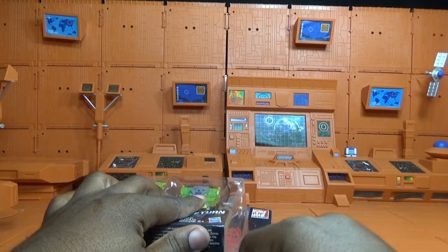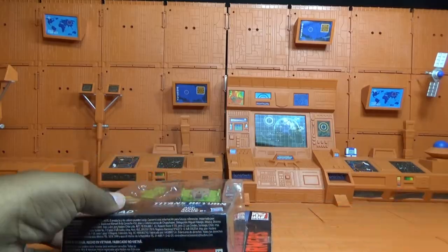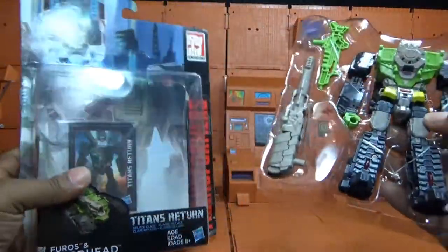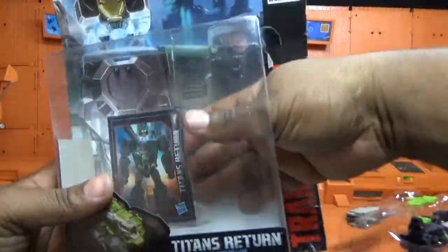Also in this review I'm going to see how he stacks up against his G1 counterpart. Let's check out this guy's file card in the back.